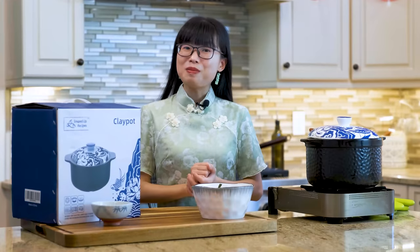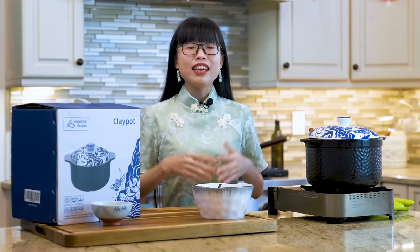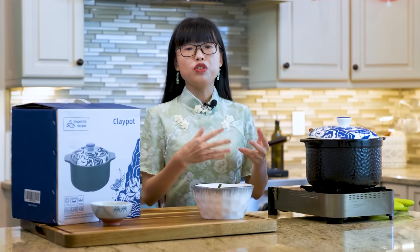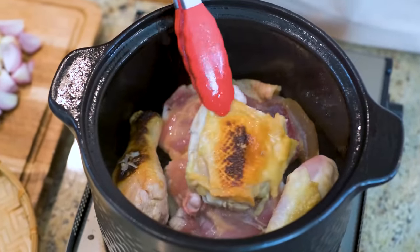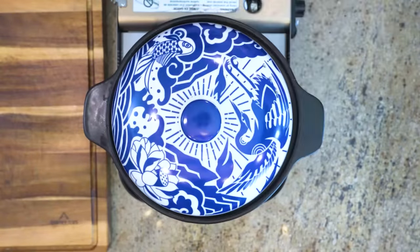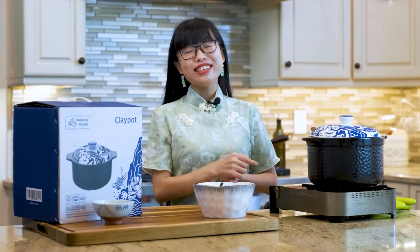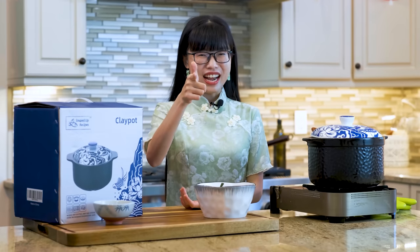Thank you for watching. This video is sponsored by Souped Up Recipe's Clay Pot. Clay pot is a traditional cookware in Chinese cuisine with high heat capacity — the material retains heat and redistributes it slowly and evenly to the food. The heavy-duty wall allows for better browning, and you can maintain low and slow heat on the stovetop or in the oven. I love the blue top and the hammer design — it functions as a beautiful serving piece that keeps food warm on the table. The link is in the description if you want to buy it. Thanks again for watching and I will see you next time. Bye!